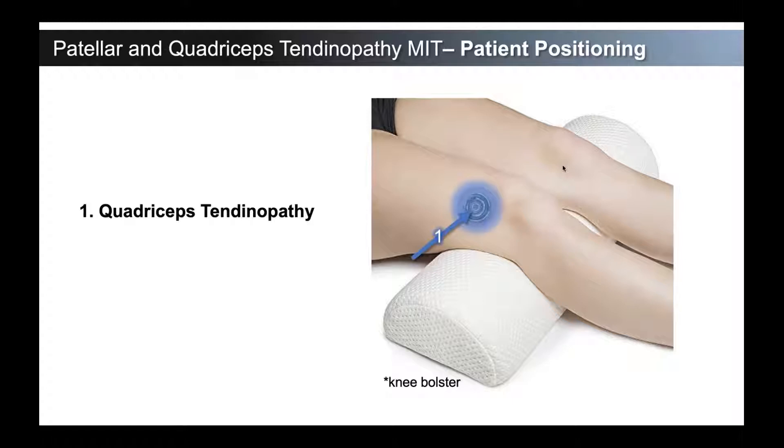That knee flexion puts both the quadriceps and the patellar tendon on a little bit of tension, which makes the procedure easier and is a natural position of comfort for patients. For approaching quadriceps tendinopathy and performing minimally invasive tenotomy there, we use a longitudinal out-of-plane approach, so the needle is coming across those fibers. This is the same way we approach Achilles tendinopathy — we don't go in line with the tendon, and it's the same approach for the patellar tendon, coming in longitudinal out-of-plane, switching the probe to come transverse, with the needle oriented transverse to the fibers.